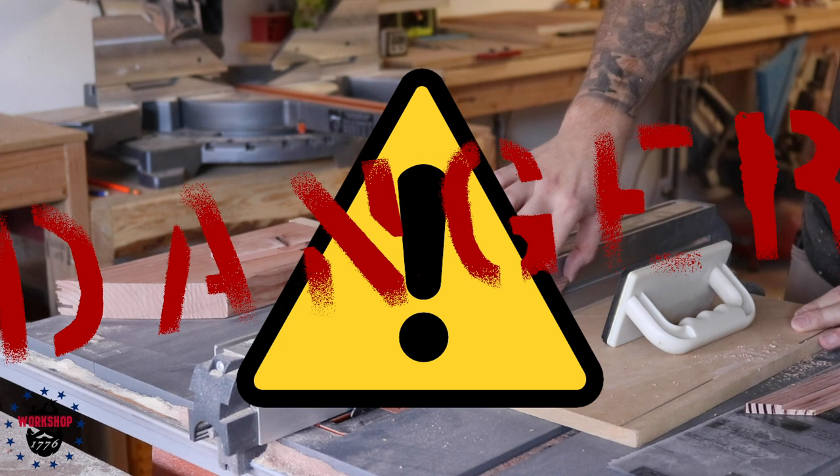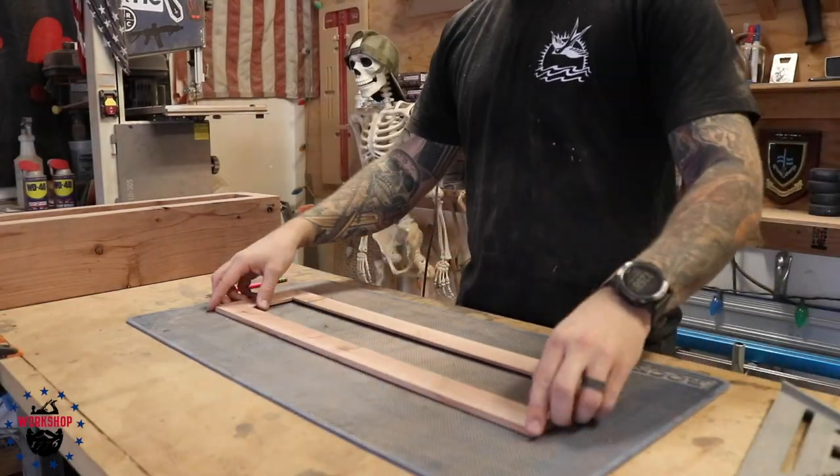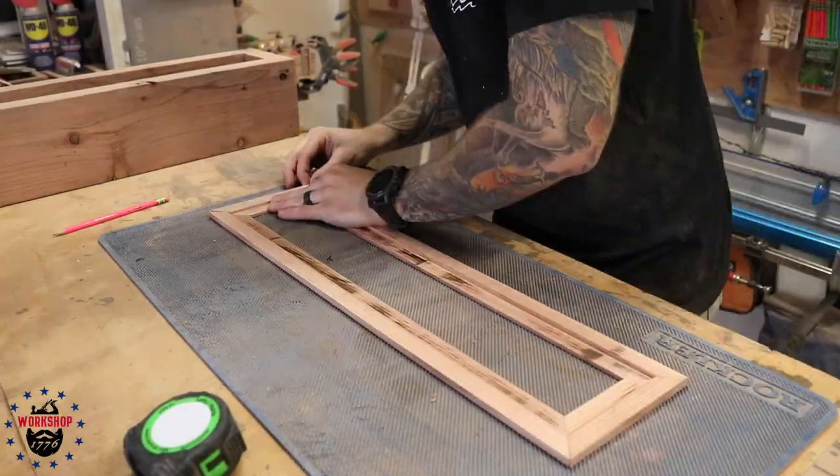Here I'm cutting the rabbets on all the pieces and then flipping them vertically to do the same thing. This is really sketchy — I don't recommend doing it this way. It was fine for the long pieces but the short pieces were a problem. I couldn't think of a better way to do it so I did it the dangerous way. Don't do the dangerous way.